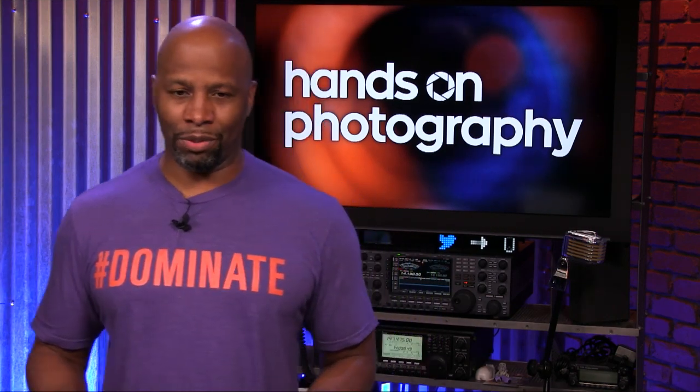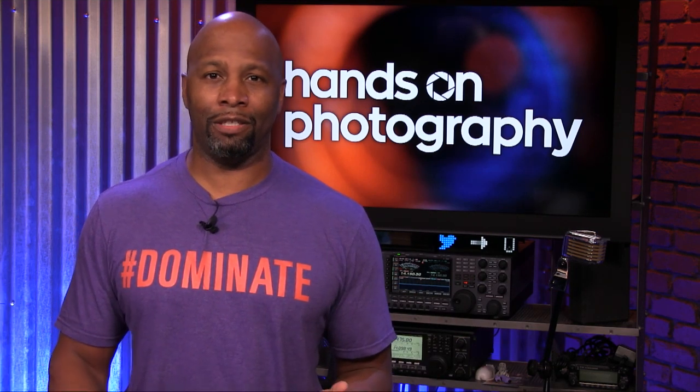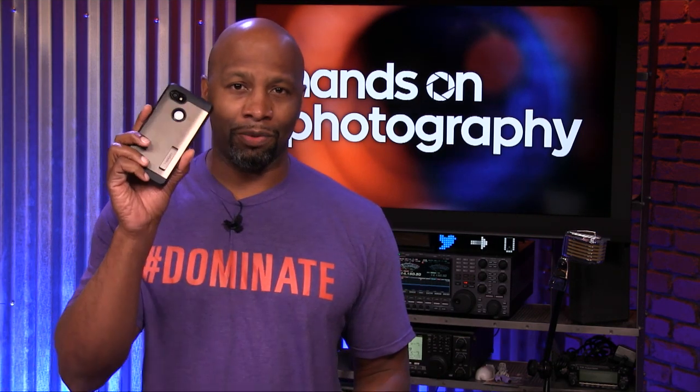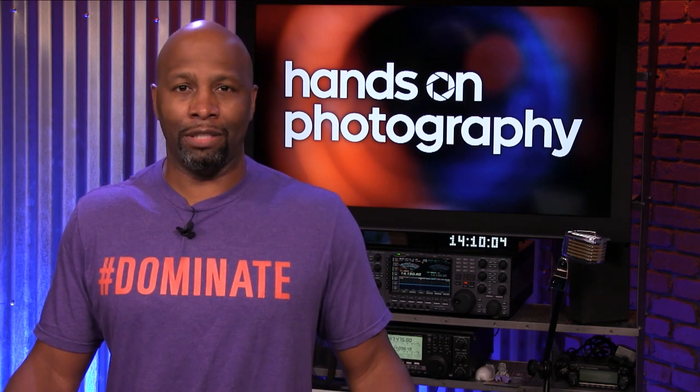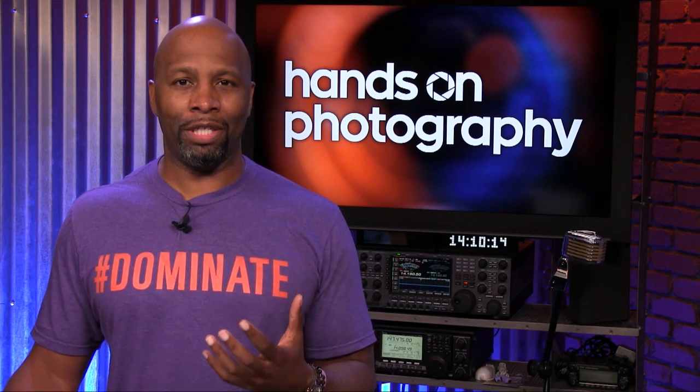We're going to talk about cameras. We have a bunch of different cameras out there, and the most popular camera is your smartphone. People are taking advantage of smartphone cameras because they've gotten so much better with their computational photography and technology, but that doesn't necessarily make you a great photographer. You have to understand some of the components and why that phone can do what it's doing and why it can't do certain functions.